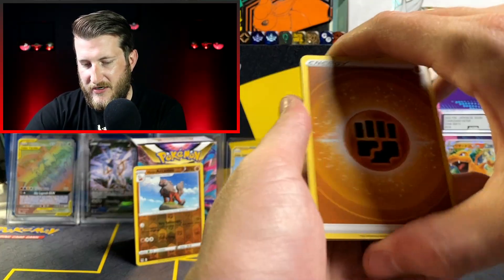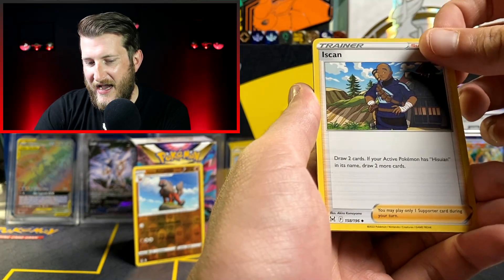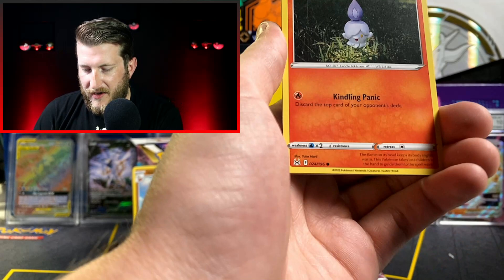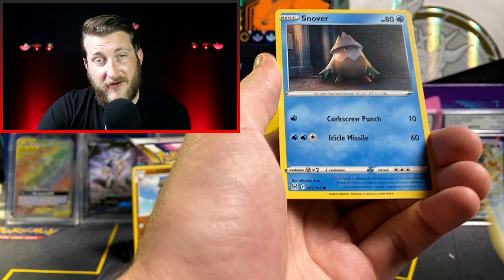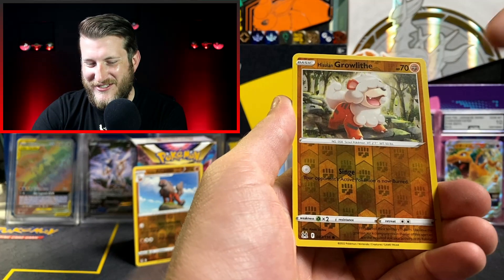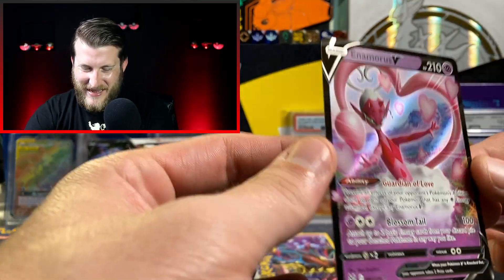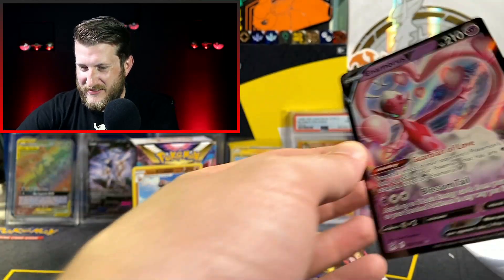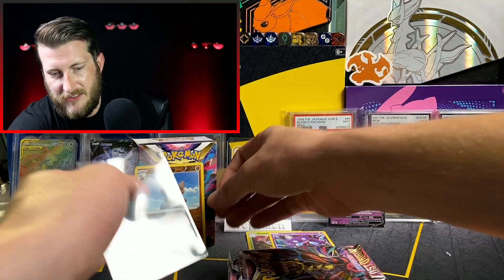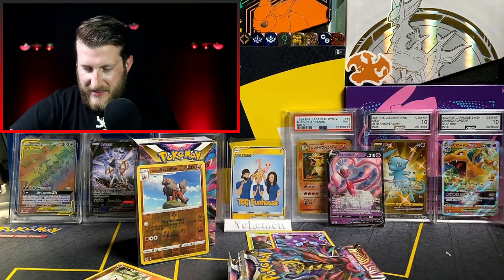Second pack of box two: Fighting Energy, Lady, Lampent, Litwick, Snover, Rhyhorn, Aipom, and a Hisuian Growlithe Reverse to go with my Hisuian Arcanine Reverse — love it. And to close out the pack, we got the Enamorous V! Very cool, I don't have this one yet. Getting the Hisuian Arcanine and his pre-evolution reverse in the same box is awesome.